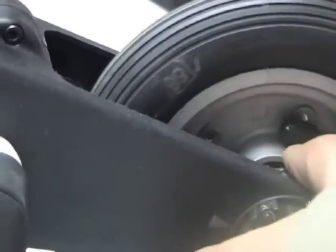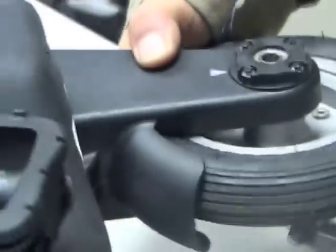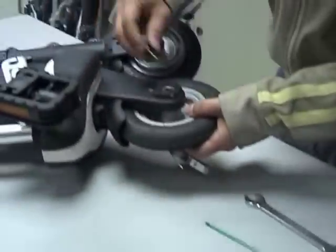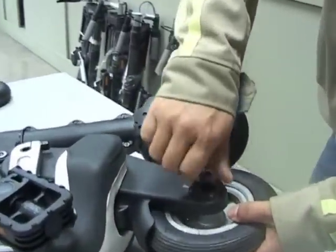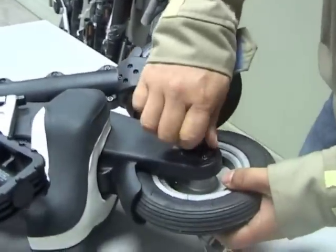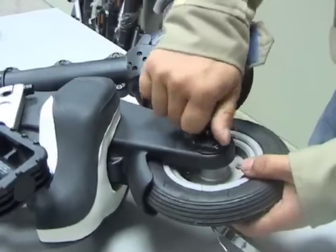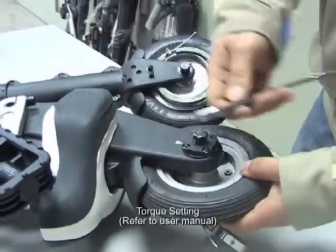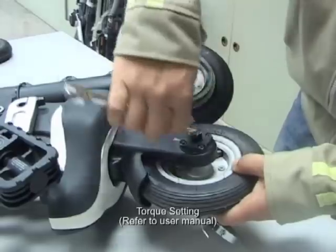Reinsert the rear bolt, remembering again that the right-hand bolt is a conventional bolt and is turned clockwise to tighten. Finally tighten the right-hand side to the specified torque in the user manual.